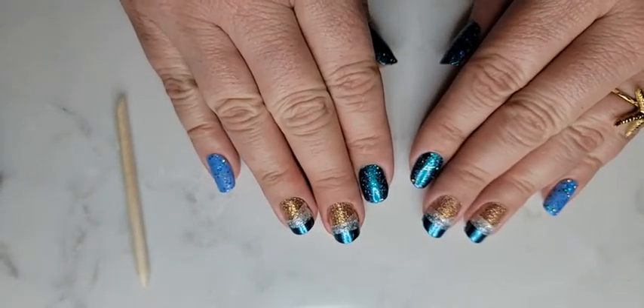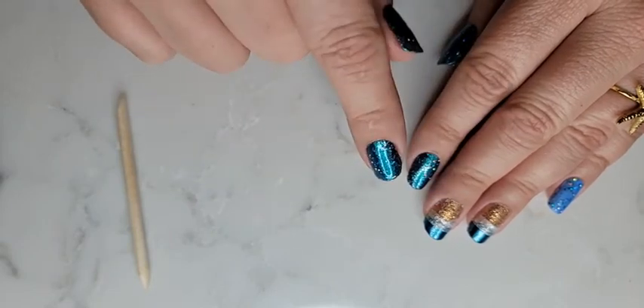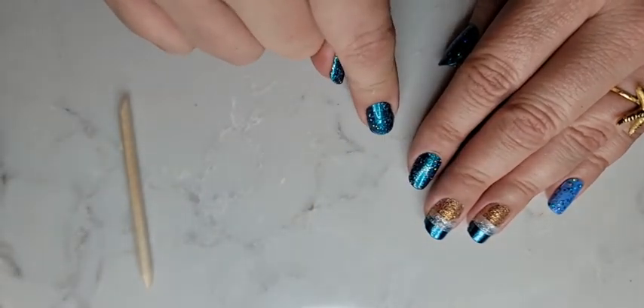Message me with questions - I'm happy to give you a sample or send you a party link to get your order in. Halloween launches tomorrow. Love you, bye!